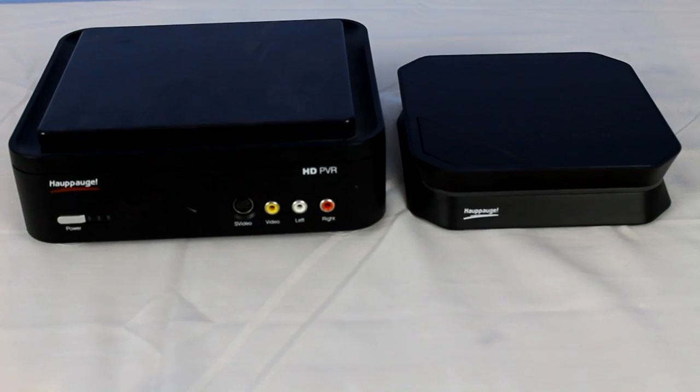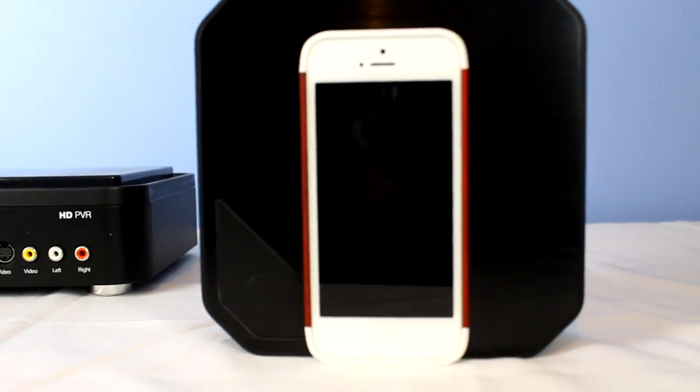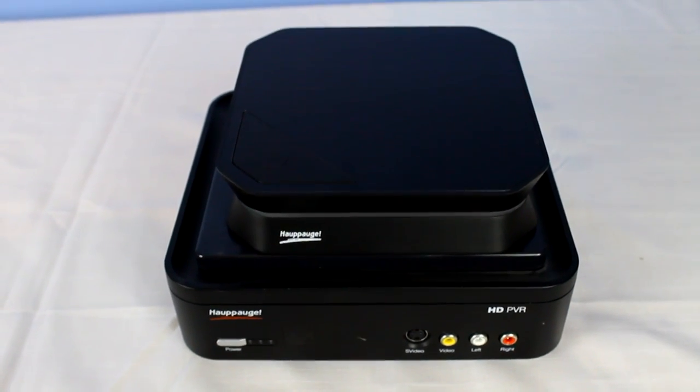Now I've got some size comparisons lined up for you guys. As you can see, there's the old HTPVR and the new one. There's my iPhone 5 — it's lining up right against it and you can see it's not actually too much taller. Here's the HTPVR2 on top of it, and you can see it's about 40% smaller than the original HTPVR.